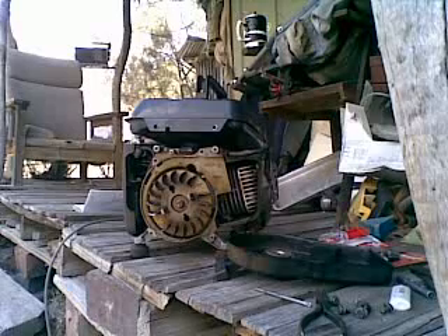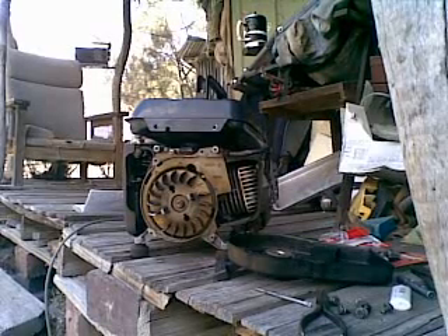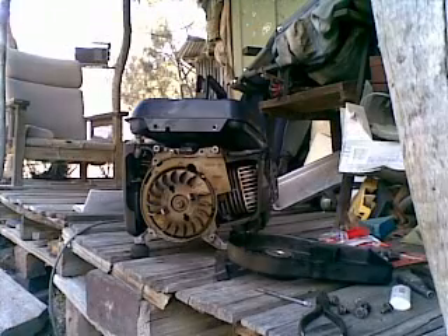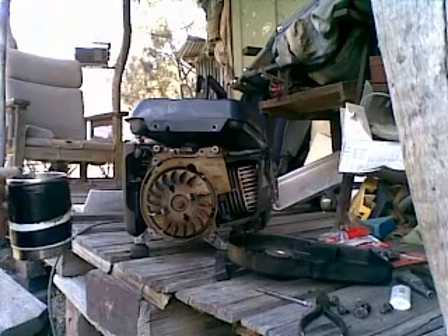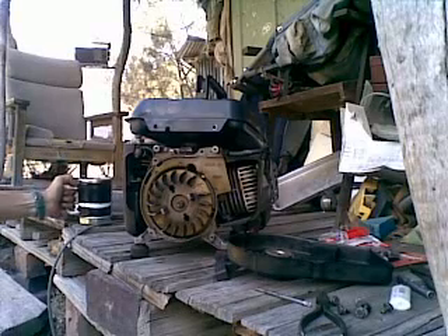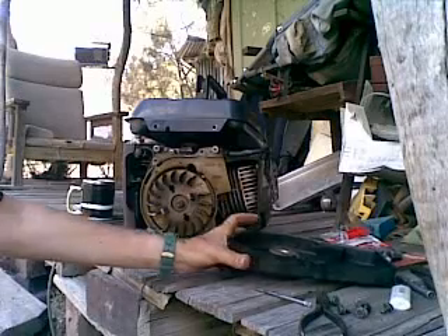Because the hillbilly motto is: use it up, save it, make it do. If you throw it away, sure as shit what's going to happen is a couple of weeks after you throw the old alleged piece of rubbish away...